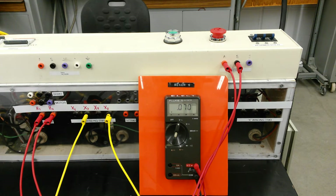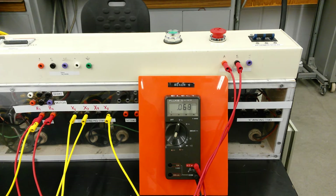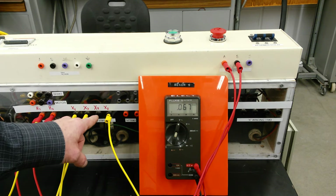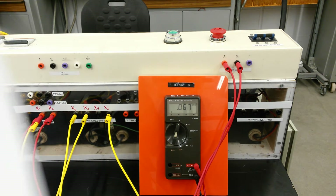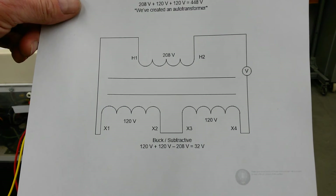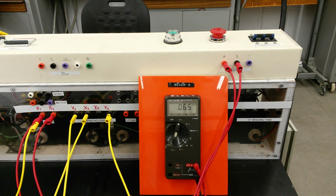For the subtractive voltage test, connect what you think is H1 to X1. We're taking the primary and connecting it into the secondary — essentially creating an auto transformer, a complete winding of primary and secondary — to see how the sum of the voltages will be on the outside of the transformer. So we've connected H1 to X1, X2 to X3 jumpered together, and we're going to take a voltage reading between H2 and X4. If this is the subtractive configuration, this voltage should subtract from the secondary voltage.